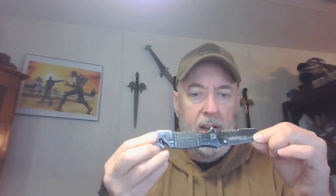Sturdy knife, has held up very well. As you can see, there is quite a bit of wear and tear to it. It's been in and out of my pocket a lot. It has been sharpened and used a lot — a lot of different things I've done with it.